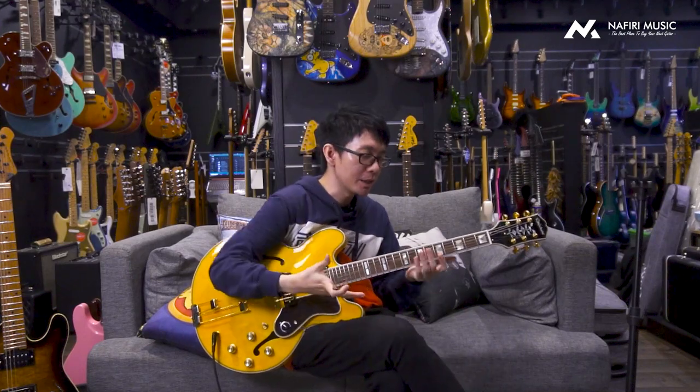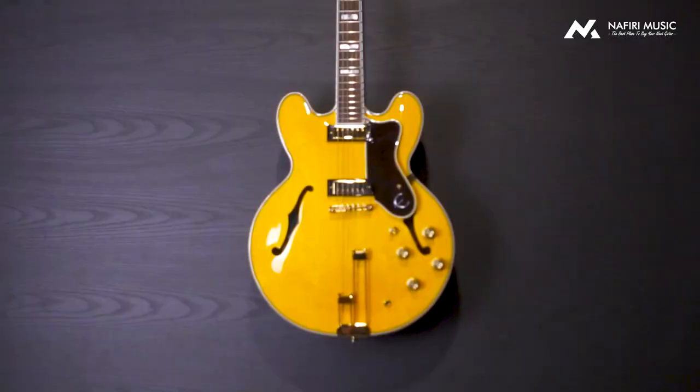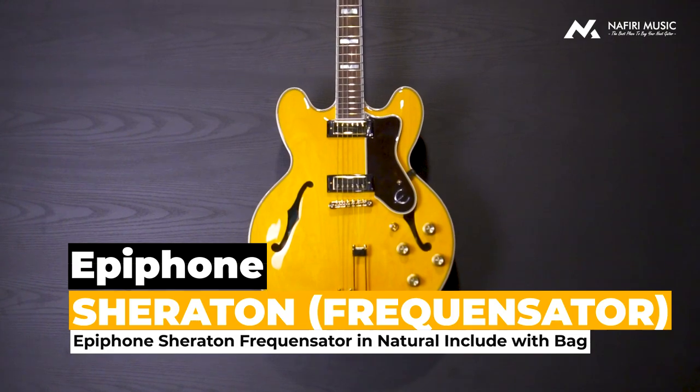Oke guys, jadi tadi gue kasihkan banget ya main di gitar. Kenapa? Karena gue dari dulu suka banget sama gitar semi-hollow. Untuk di video kali ini gue mau kenalin salah satu produk dari Epiphone. Dan ini kalau buat gue secara personal, ini adalah produk semi-hollow favoritnya gue — yaitu Epiphone Sheraton dalam Natural Finish dengan fitur Frequensator untuk model ini.